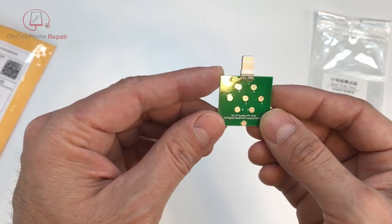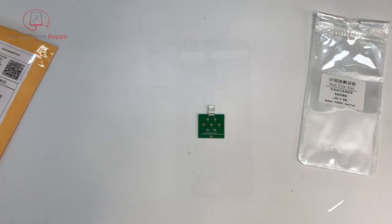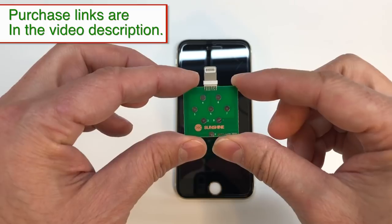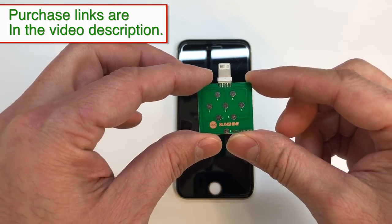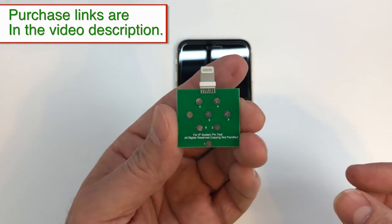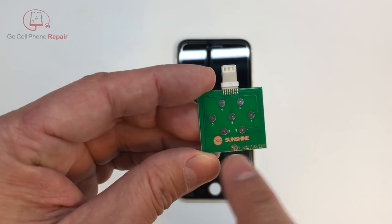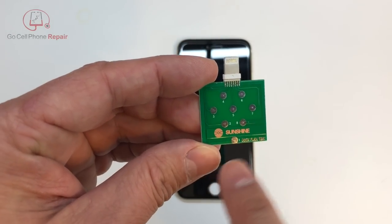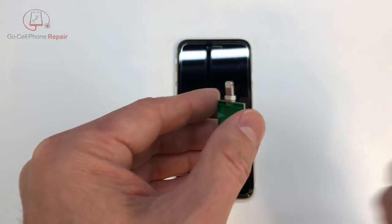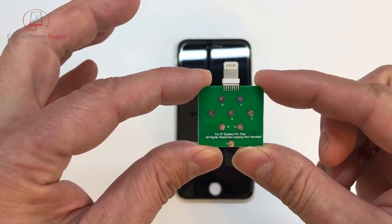And then we'll find some phones to run a few tests on. I've been working with this little device for the last couple of days, and the first thing I noticed is that you'll want to plug it in this way, which seems counterintuitive. If you plug it in the other way, you're not going to get much — in most cases you'll get OL from your multimeter. So we're going to start this upside down.